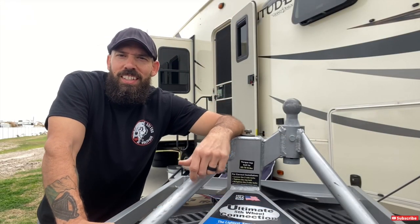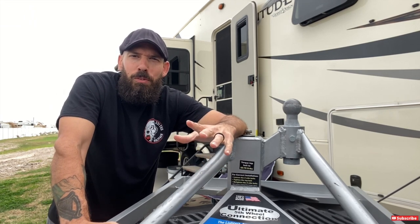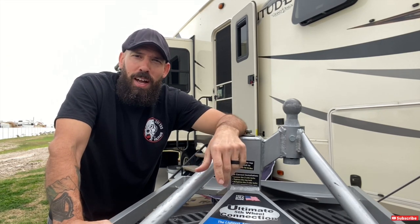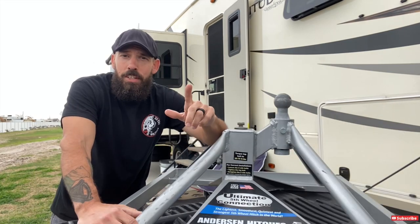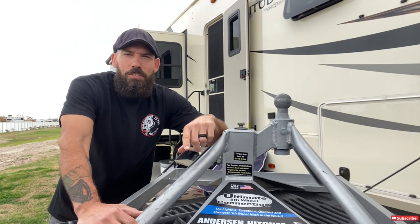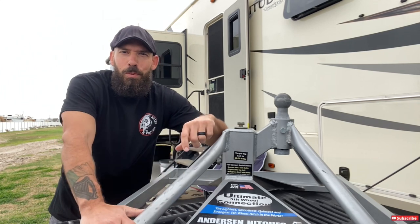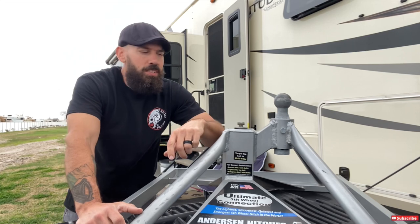Hey guys, welcome back to Why Wait. I was being a little silly earlier, but I just wanted to show you some of the pros of the Anderson hitch — one being its weight at 35 pounds. You just can't beat the weight of moving it in and out of the truck. Working out on the road can be kind of difficult and I'm usually looking for any way to lift weights or stay in shape.